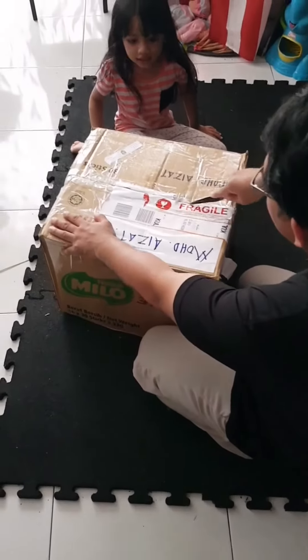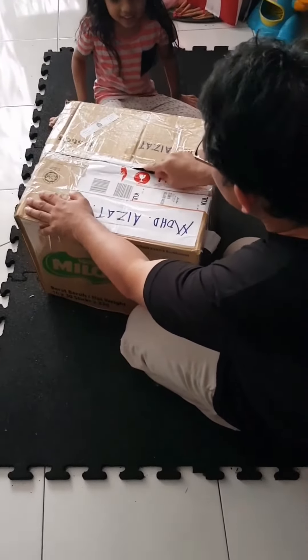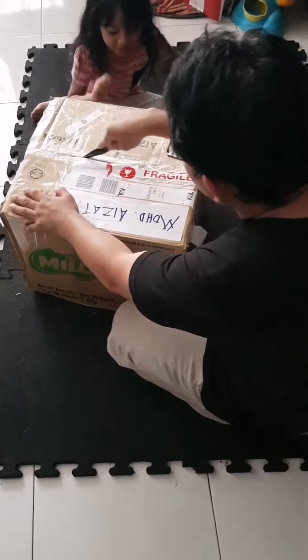What's inside? What's inside? You're okay!